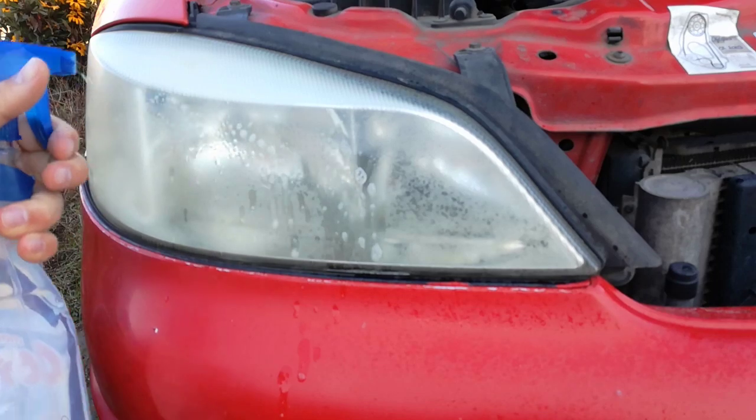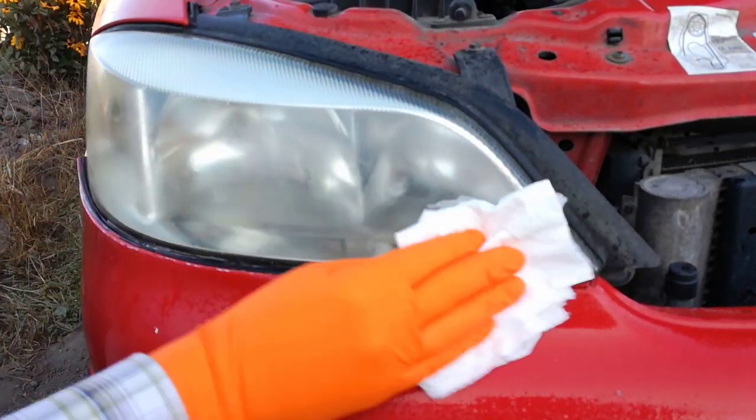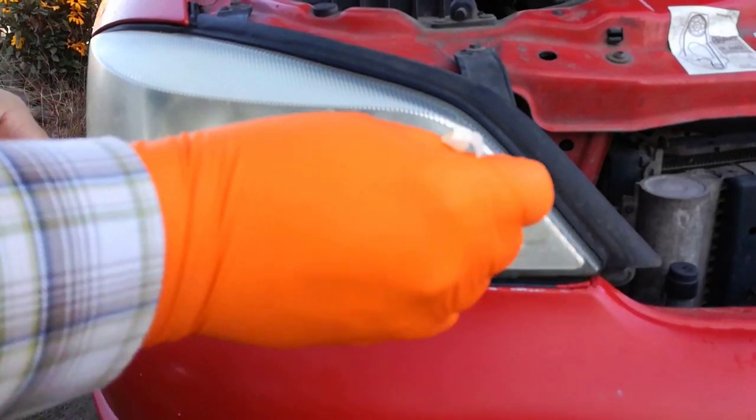Step 1: I open the hood and I wash the headlight with water. Step 2: I apply the masking tape.